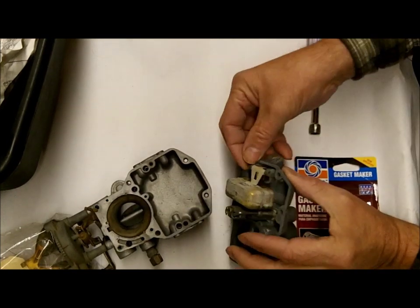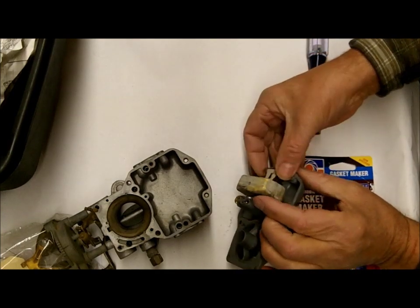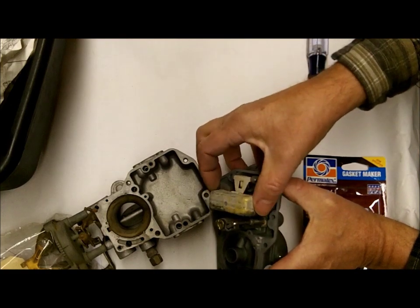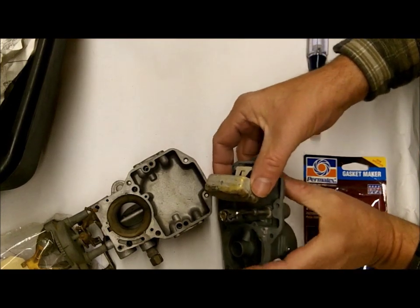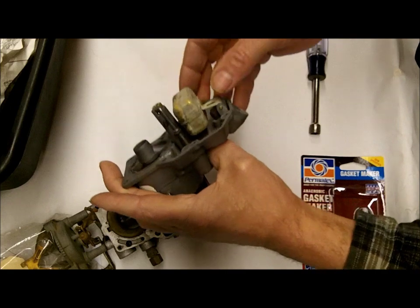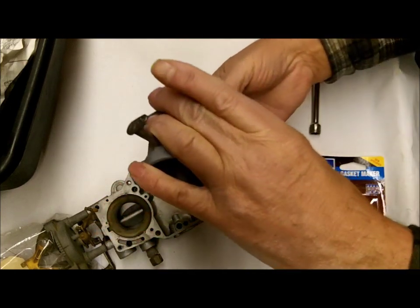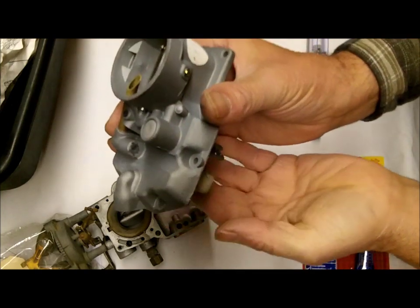Float level is the other thing. I'm not going to do the float level on this one — that will be in your instructions, it's pretty straightforward — but make sure your float level is correct and make sure the float drop is right. This is your float level, and that's your float drop.